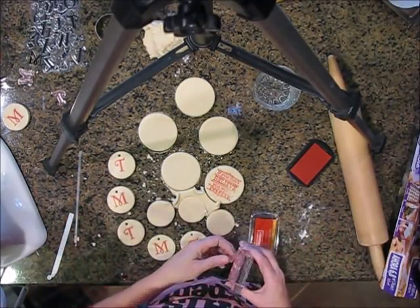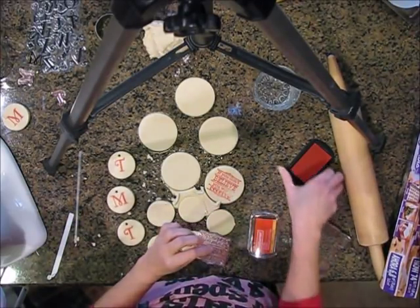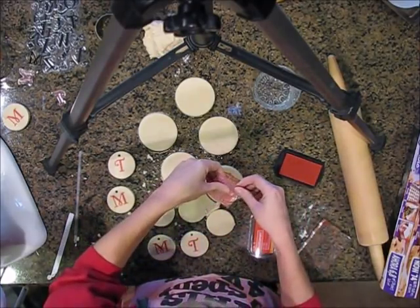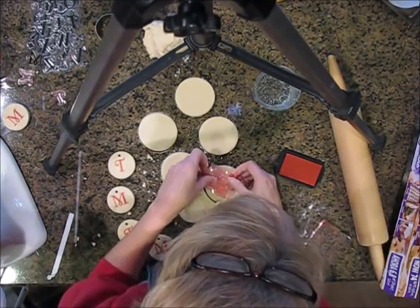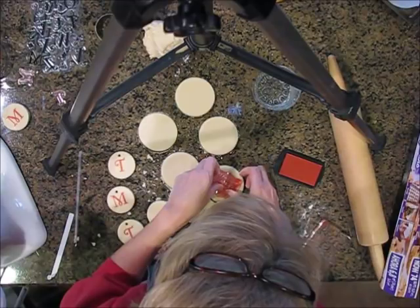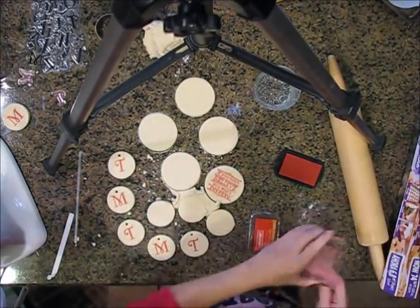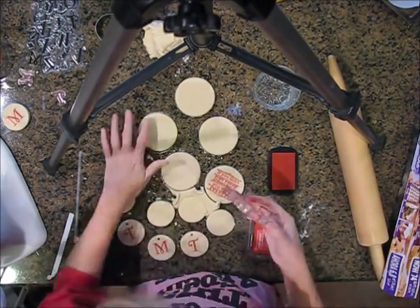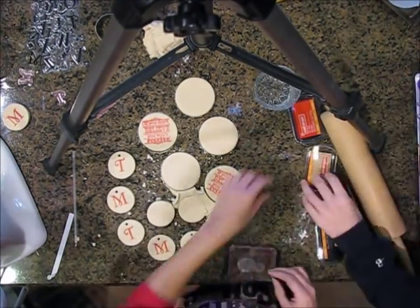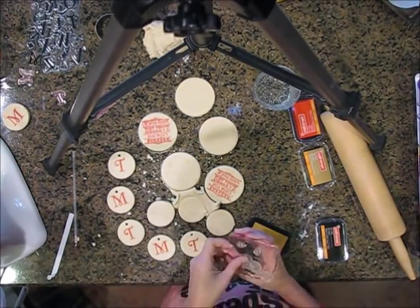Look how great these silicone stamps are. That part did not stamp, so if you take it off the block and re-ink the area that needs to be filled in — because the stamp is clear, you can easily place it. You can actually bend it so it's not touching other areas and fix your empty spot, and it worked well.